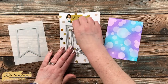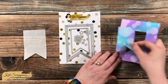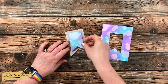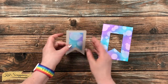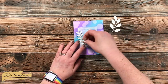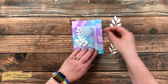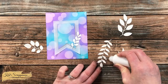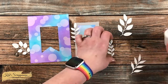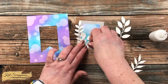I brought in the nesting fishtail banners die set and cut the middle size out of a scrap of vellum and the smallest one out of the center of my ink-blended piece. I layered those two pieces together — when I put the vellum on the card later, that small fishtail will cover up any adhesive from the front. I brought back in those white foliage pieces and spent some time arranging them. I wanted to use three but just needed to find the right combination. Once I found it, I brought in my fine tip glue bottle, added adhesive to the back, and got them placed. With the two on the left I intertwined the leaves a little bit, then set this aside for about five minutes to dry.